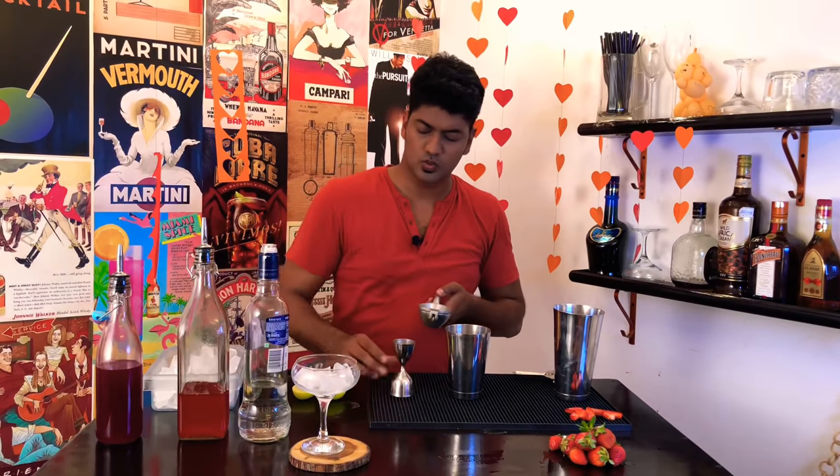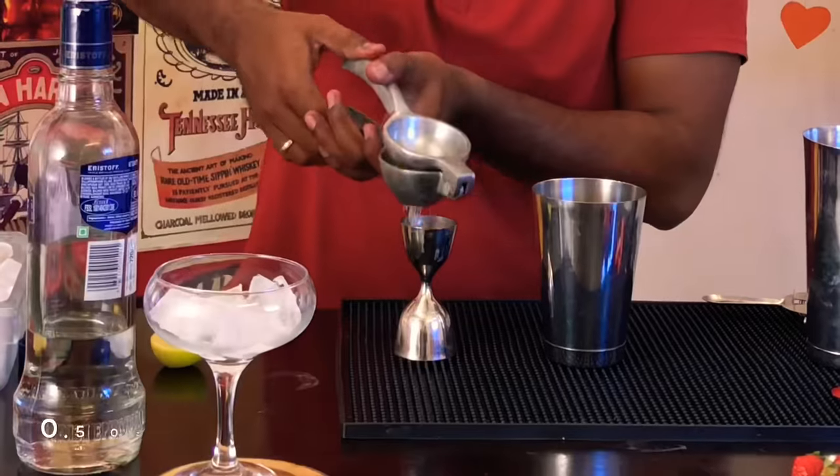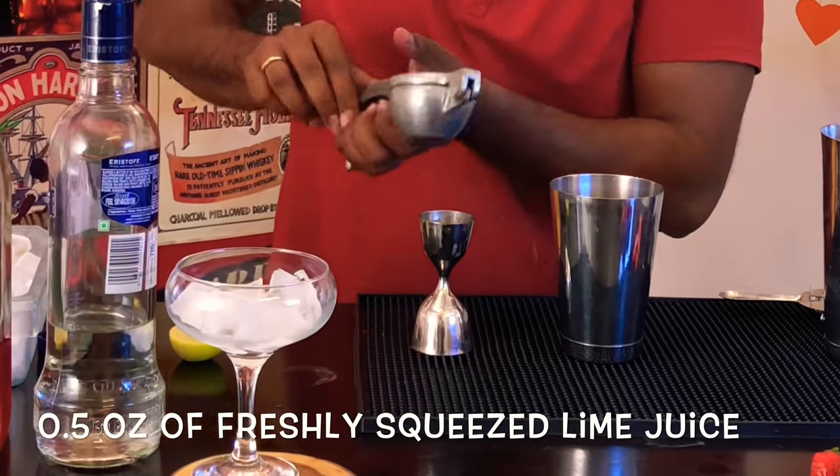Next, squeeze half an ounce of fresh lime juice.